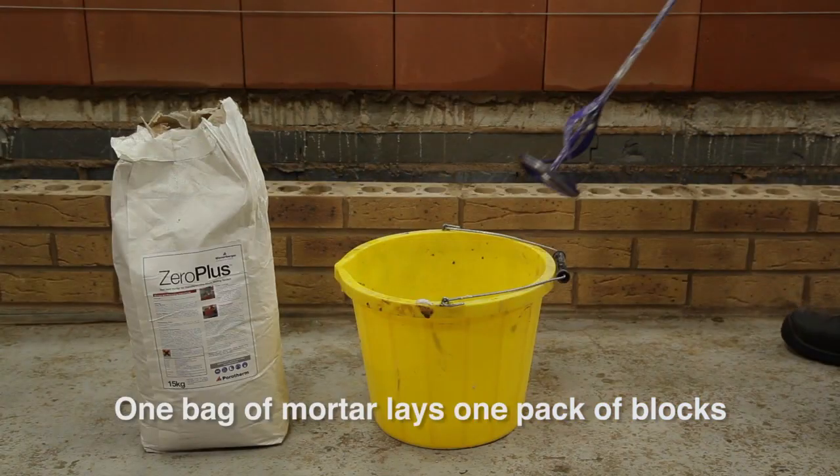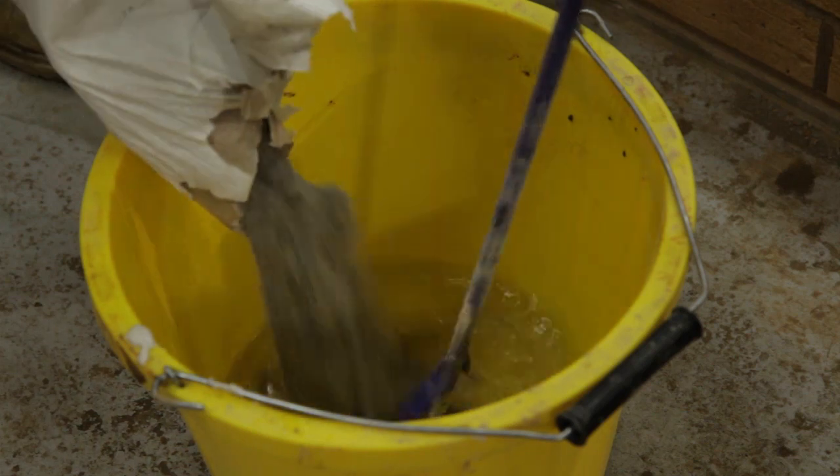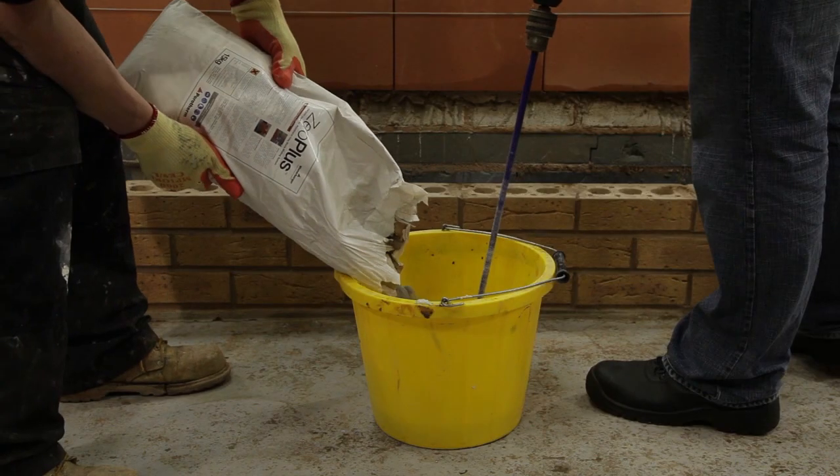The mortar can be mixed in small quantities local to laying, which means a reduction in forklift movements, less plant or pedestrian contact and no need for noisy cement mixers.